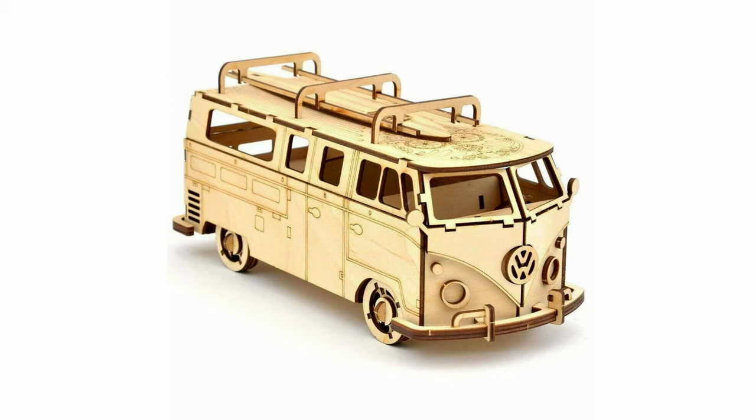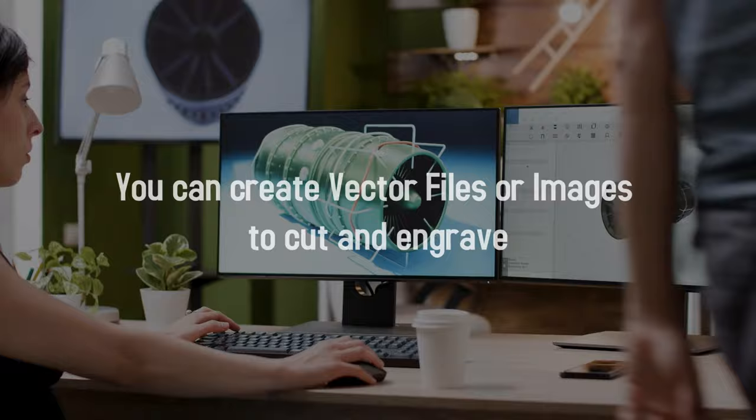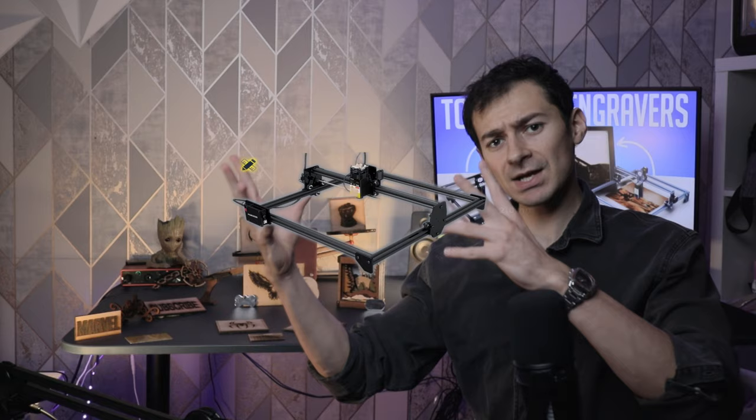If you're feeling creative, feel free to use CAD, Adobe Illustrator, Photoshop, or Affinity, and many other software to create your art. Although the process of engraving is relatively easy, getting an engraving machine can be quite confusing — you'll see different wattage numbers, engraver types, sizes, prices, focus levels, materials compatibility, and more. But luckily, I'm going to make this really simple before we get to the top five laser engravers.